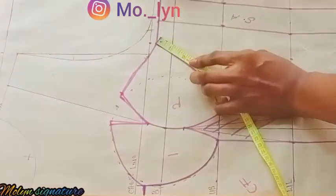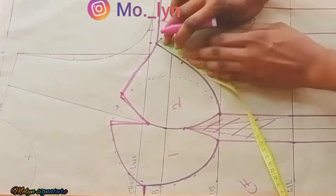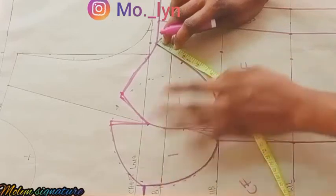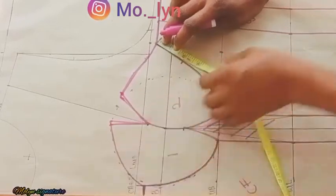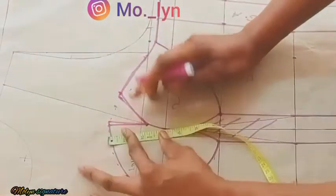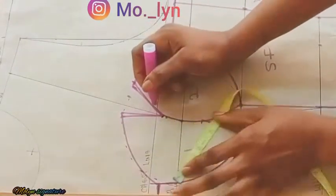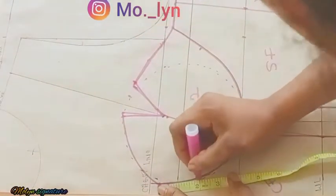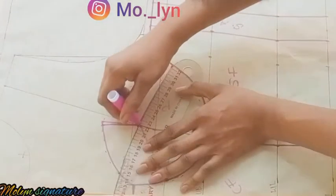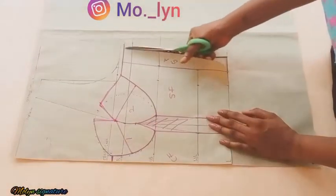For my three-part cup I'm going to be measuring two inches at this point, and at the middle 2.5 inches. I'll be using two inches here and 2.5 inches at those points, and at the middle part also two inches. If you don't understand what I'm doing, kindly focus on the video. I'm now going to be cutting this out.